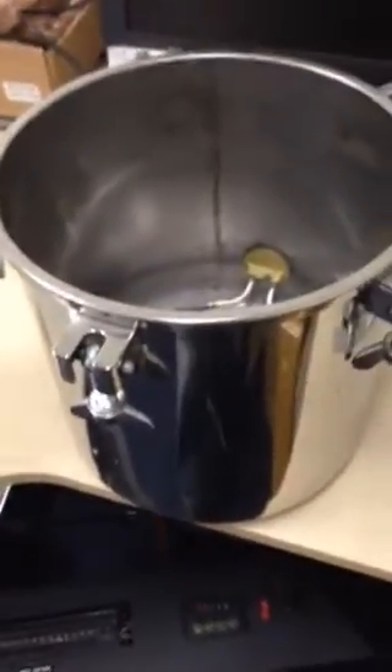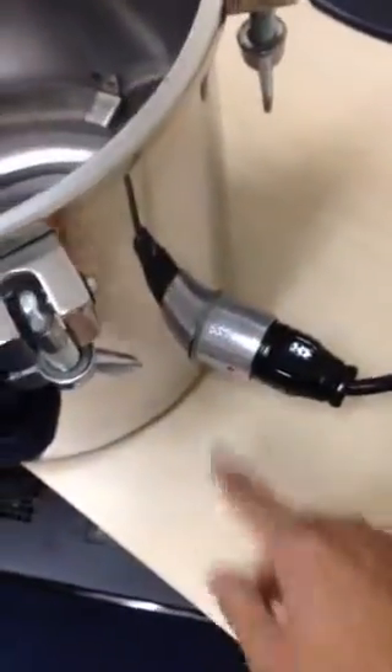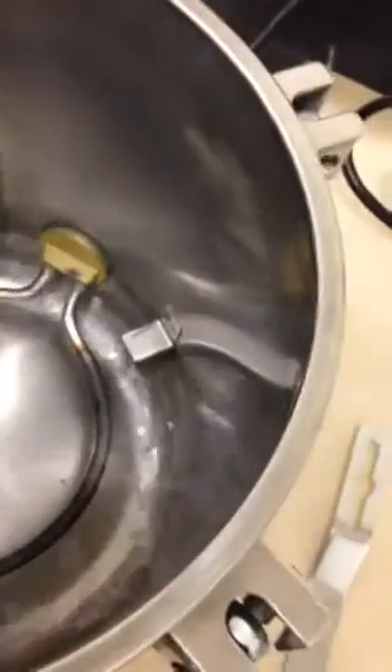This video is going to show you how to use this autoclave. First thing you have to do is tighten this one very, very tight — make sure it's very tight — and then plug it in.